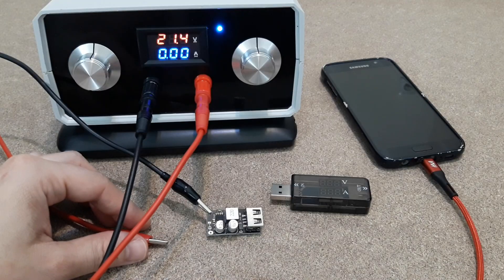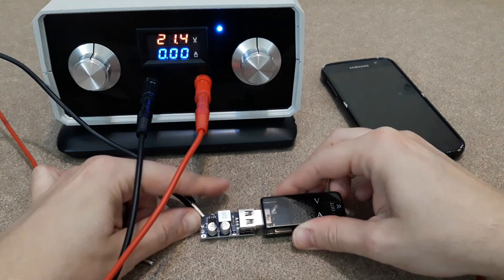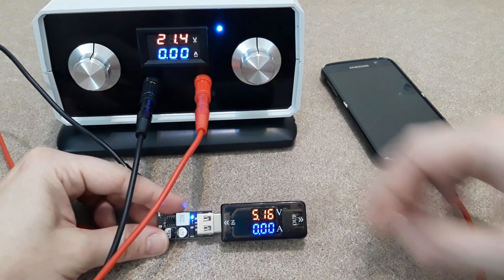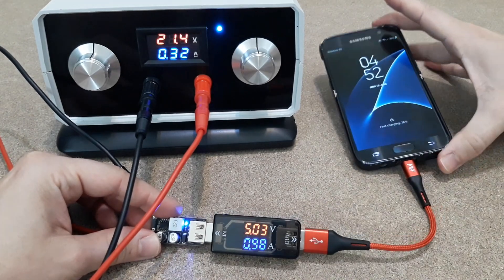Let's test this fast charging module first. My variable power supply will represent the battery pack. I will set it to 21V. Whoops, sparks — that's not good. Does it still work? Let's try it with this USB tester. Yes, it does.